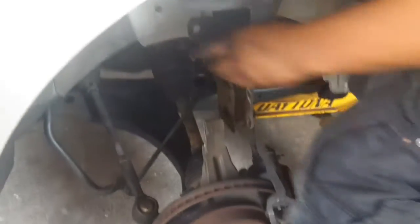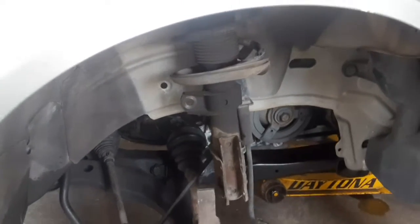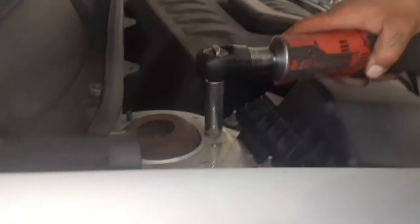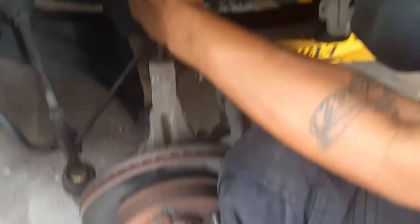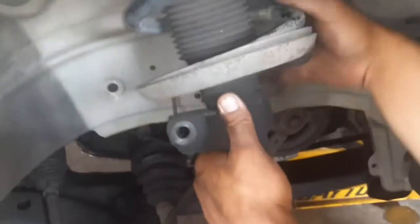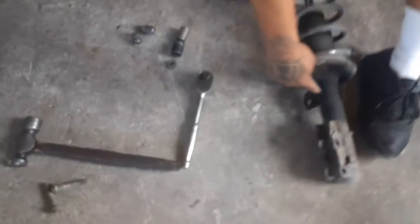Move back up here. What I want to do now is get the last 13 millimeter bolt while grabbing the strut. I recommend you use your elbow and your knee to help hold the strut up. Work smart, not hard — just wiggle it out. There it is. As you can see, it's been leaking. And this goes for the other side too.